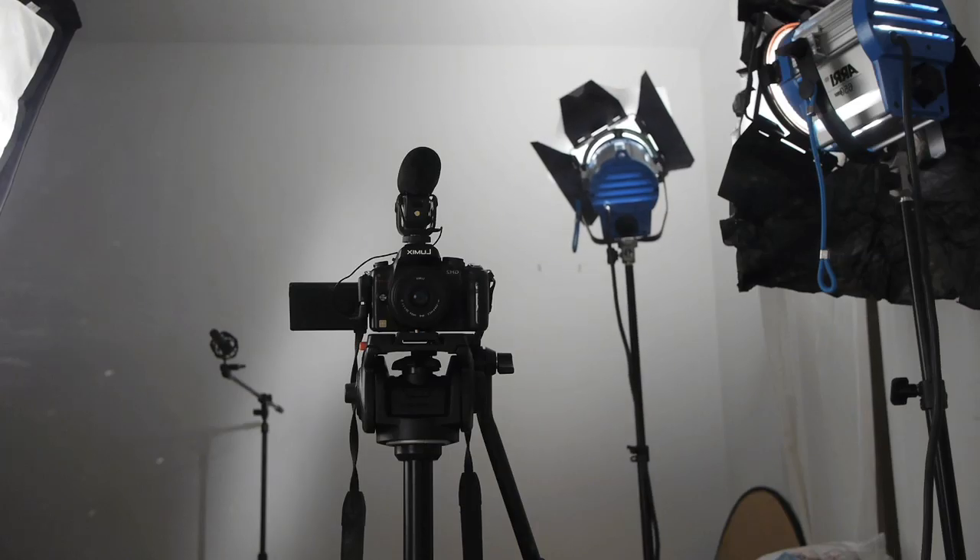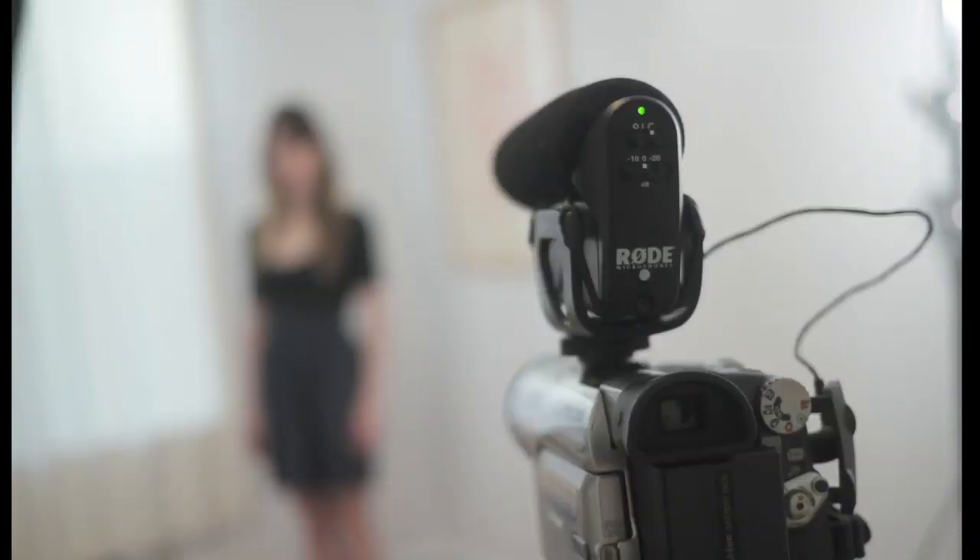First of all, these external on-camera shotgun microphones just aren't very good tools to use to capture the sound for your videos. These little microphones are simply an upgrade over the built-in mics on your camera. The big problem with on-camera microphones, like the Rode VideoMic Pro, is that they're on top of your camera. They're just too far away from the sound source. Microphones need to be as close to the sound as possible, which brings us to our first pointer.